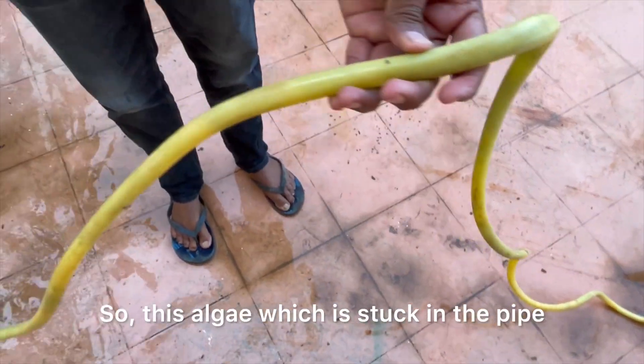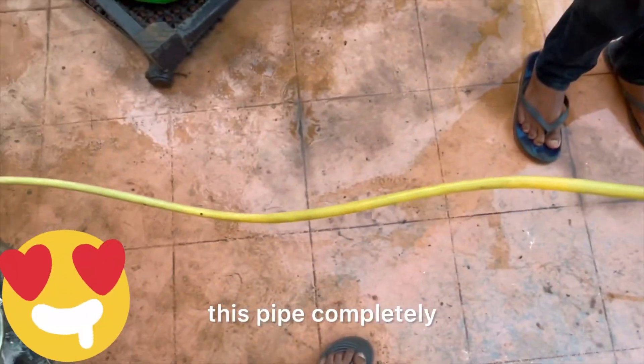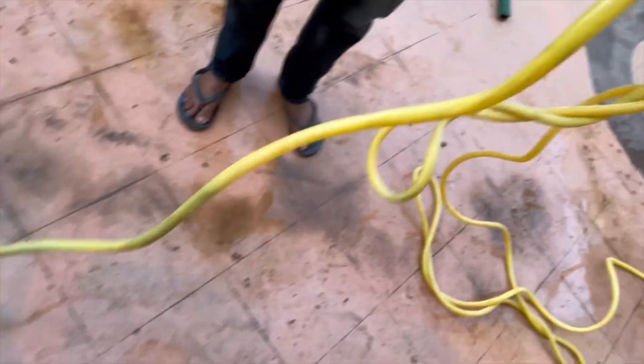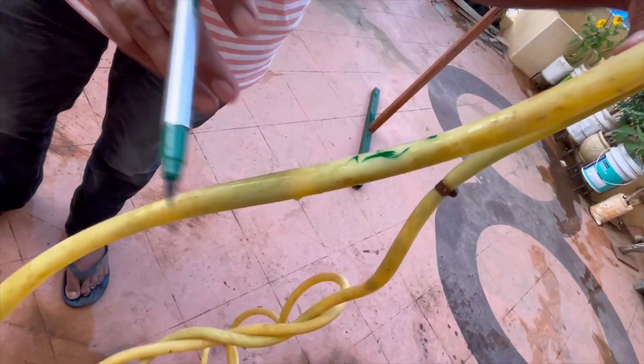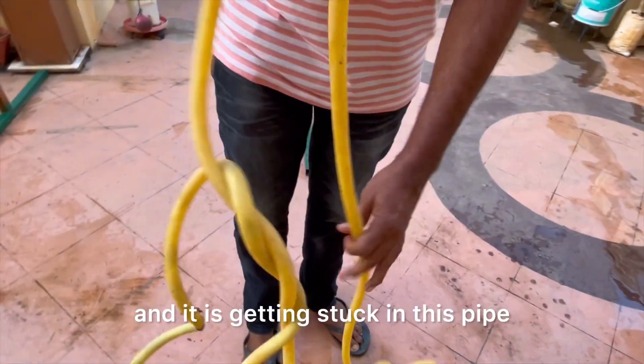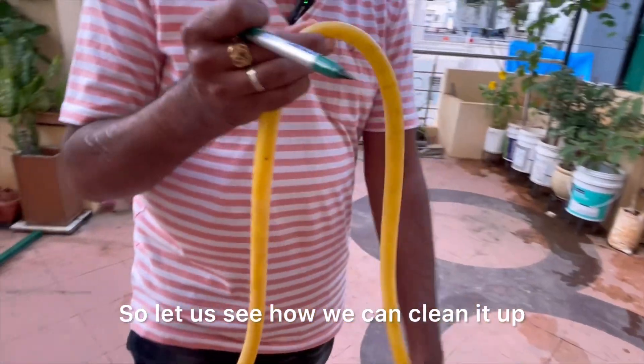This is algae which is stuck in the pipe. If you see the pipe completely, you can see the difference — somewhere there is a black marking or dark color inside. This is the algae which has developed, and because of this we are not getting water — it is getting stuck in this pipe.